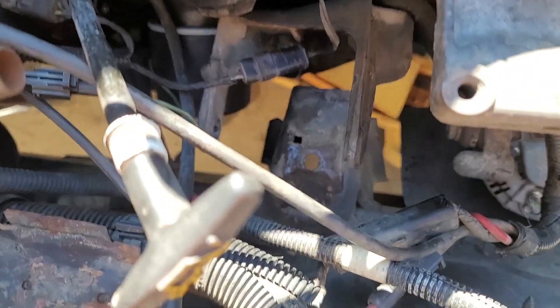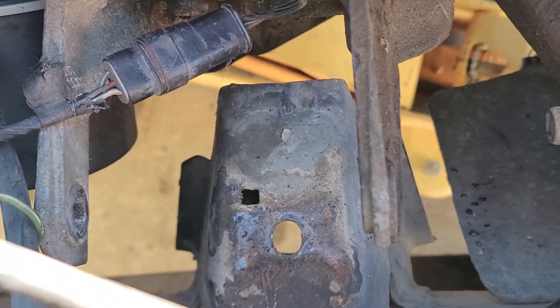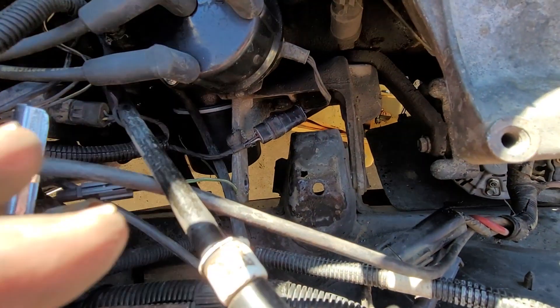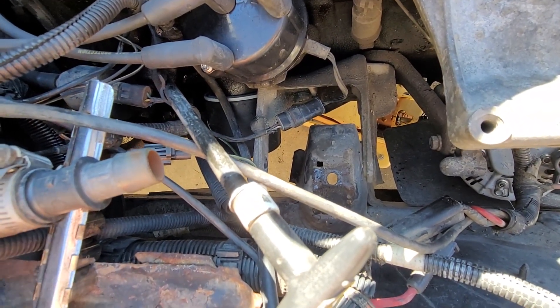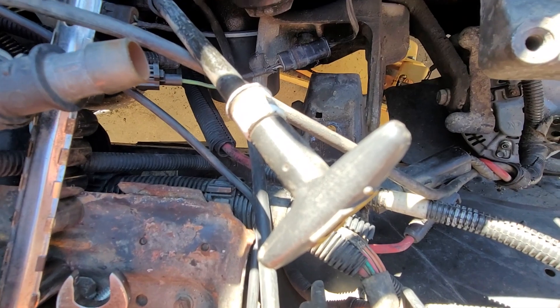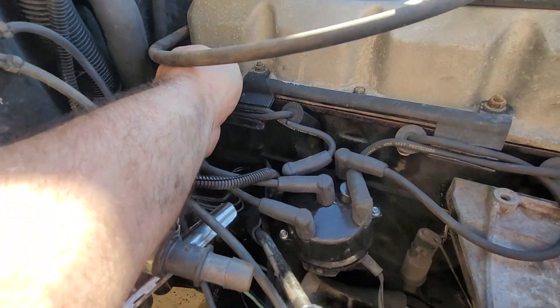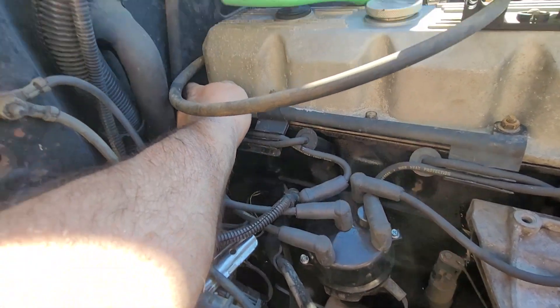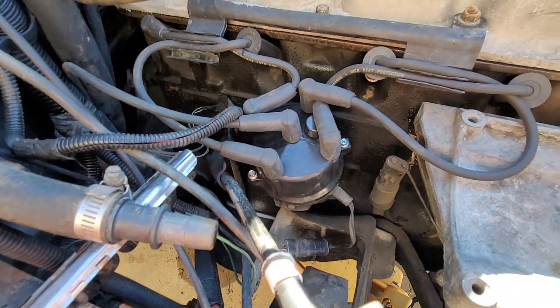The mount fits in there pretty good. The only problem is that center hole there is not centered between the two arms. So when I put the mount in it's way pushed back. Just like the other side we're about a half inch too far to the rear. The motor is leaned all the way back, almost against the firewall. I can't even get my finger in right there, that's how far the motor is leaning.